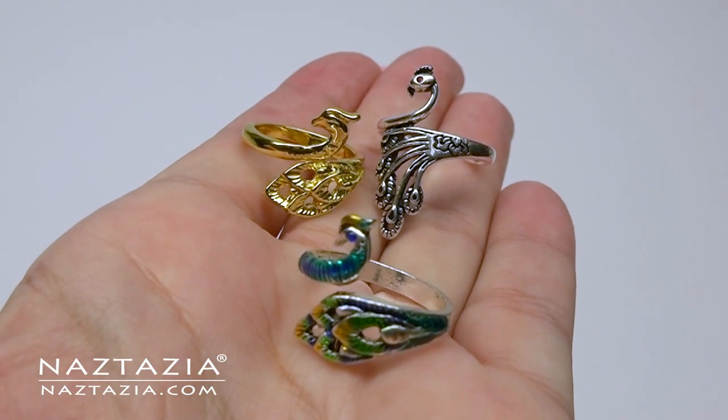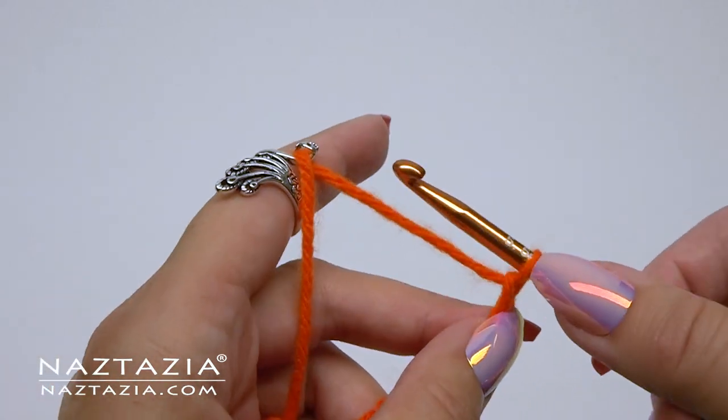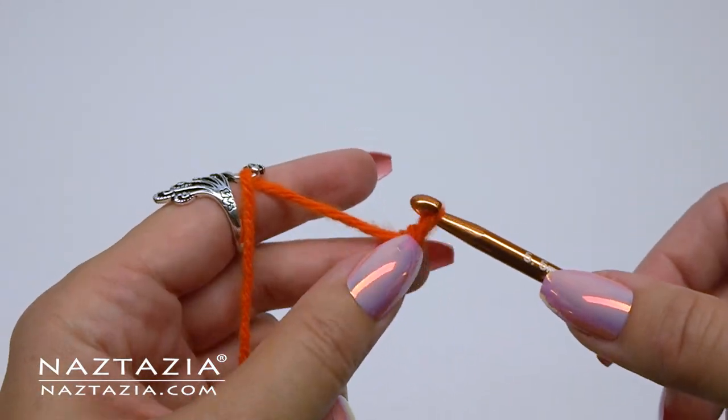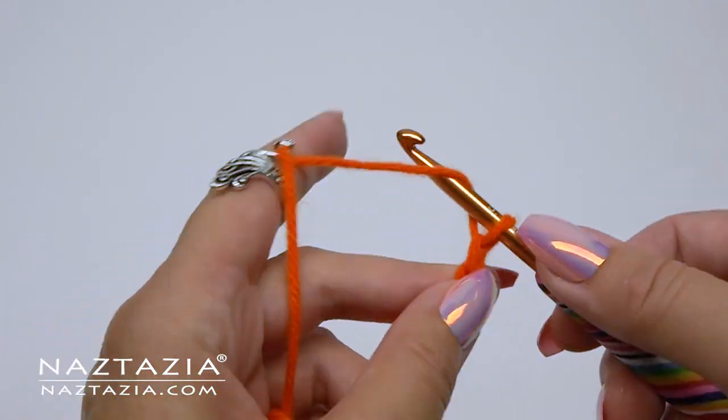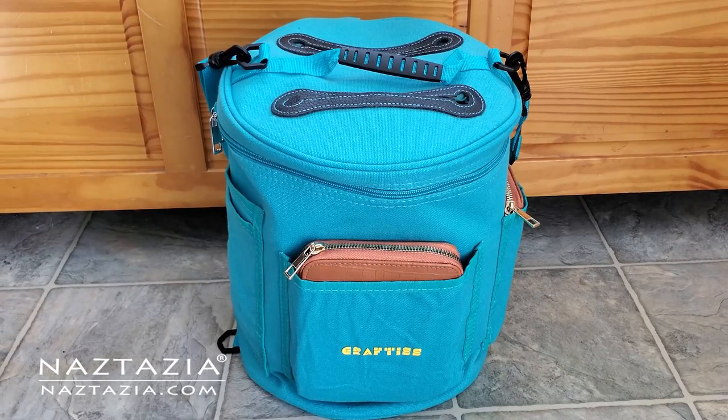You may have seen me use these rings in some of my videos. Instead of wrapping the yarn around your finger or between your fingers, you can wrap the yarn around the ring to serve as a guide. I tend to use these with scratchy types of yarn since my skin can be a bit sensitive.